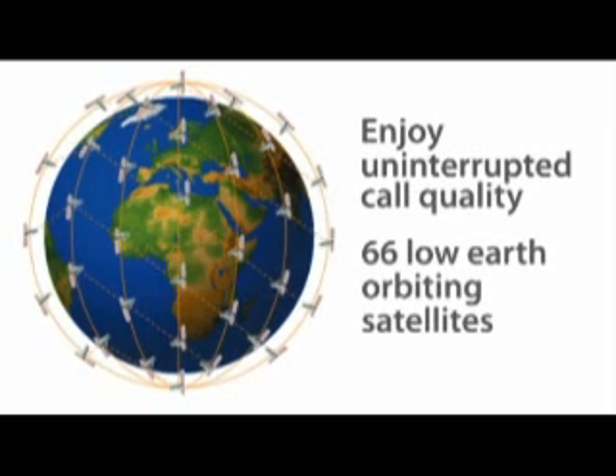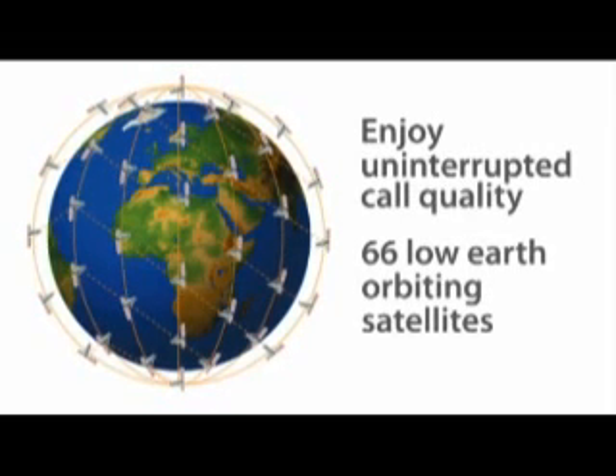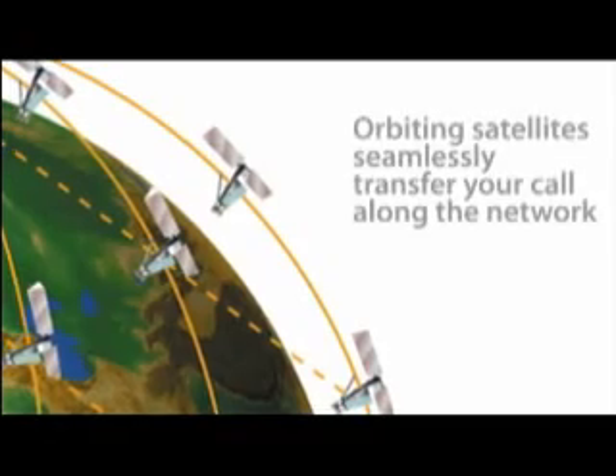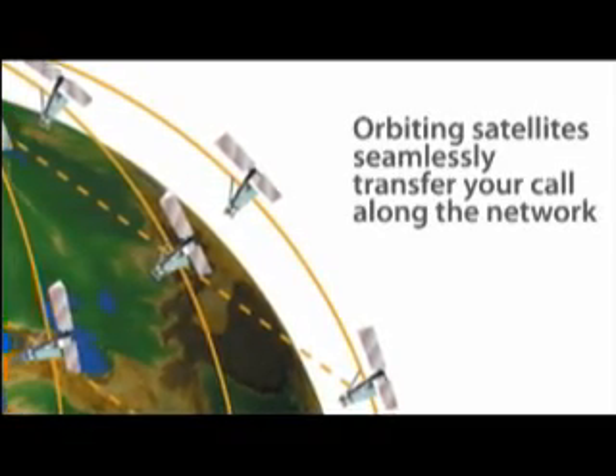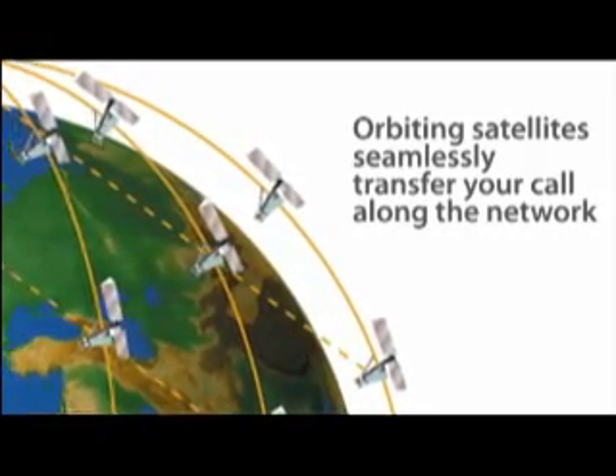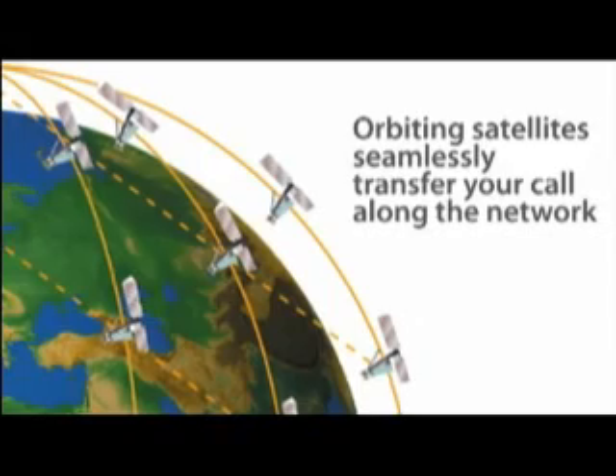The unique architecture of Iridium's network of sixty-six low earth orbiting satellites delivers superior, uninterrupted call quality. Each satellite orbits overhead providing service for about 10 minutes before seamlessly handing off your call to the next satellite in the network.